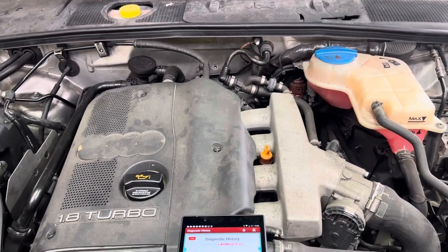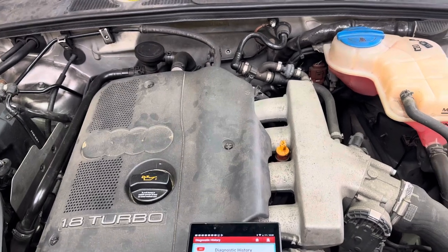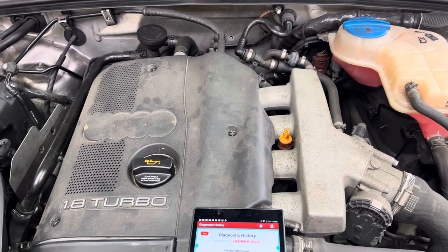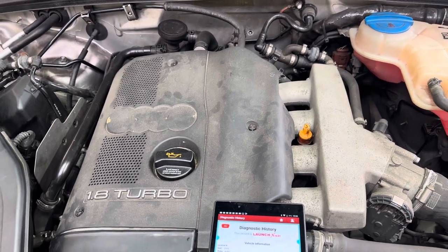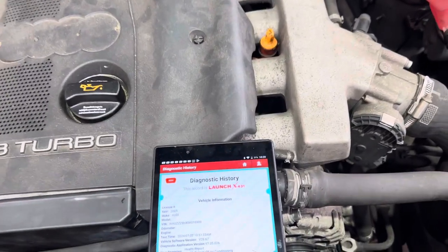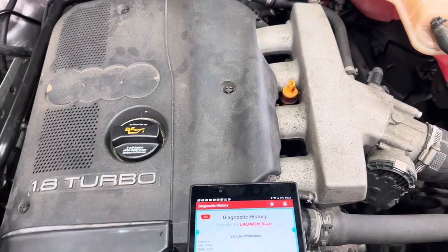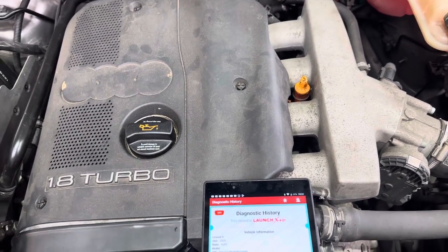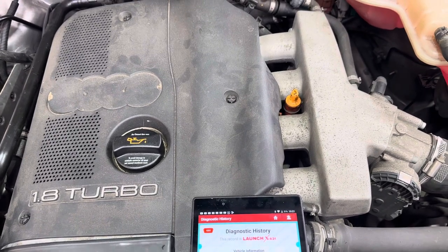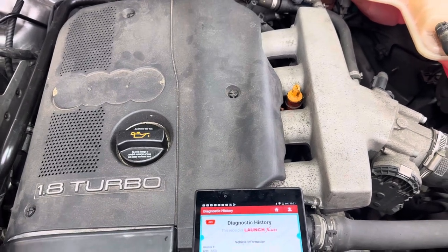We've got an LDA4 which is the 1.8 turbo — 2005 I believe the year of this one. It's come in for various jobs, one of them being the air conditioning — it's not working. It's been elsewhere, they've tried to fix it, can't get it to work. The complaint is inside the car the ECON button is on, won't go off — illuminates, press it, comes back on again, no air conditioning, compressor's not kicking in.